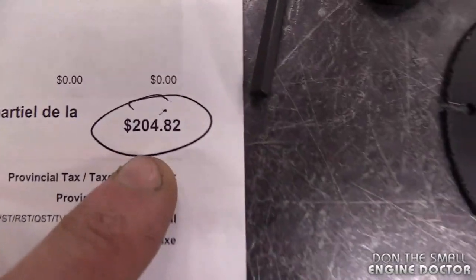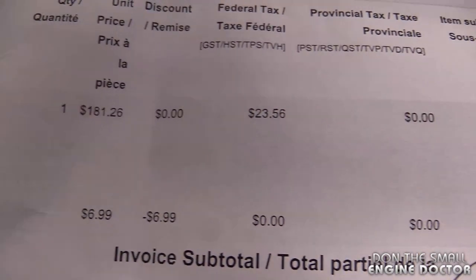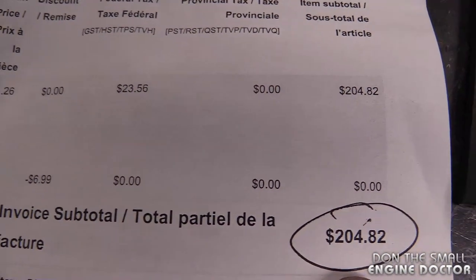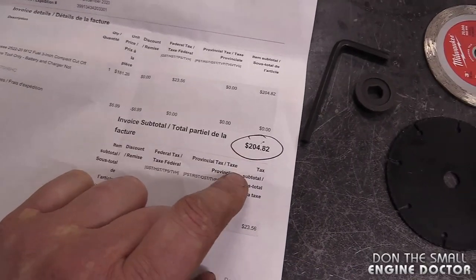Here's what I paid for it with tax. The original price was $181.26 and we pay 13% tax for a grand total of $204.82. I did get free shipping so that was handy.